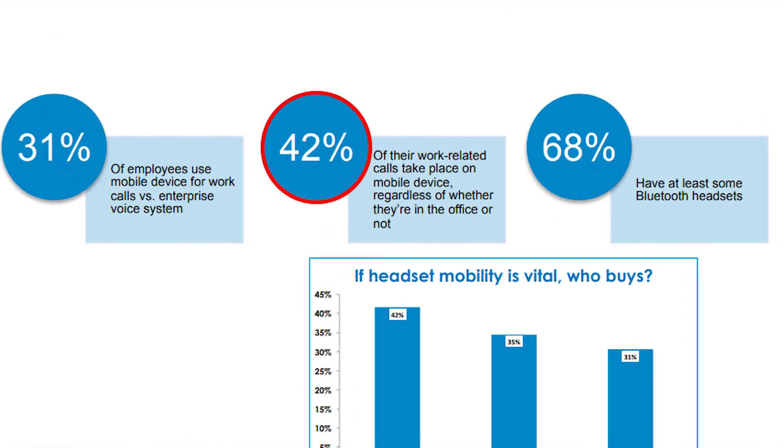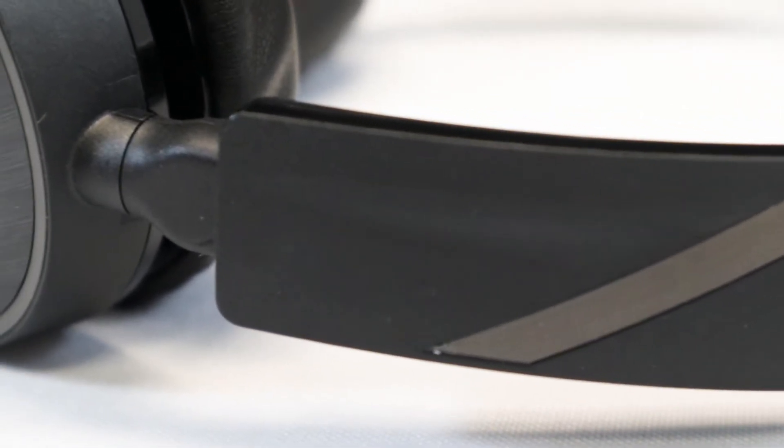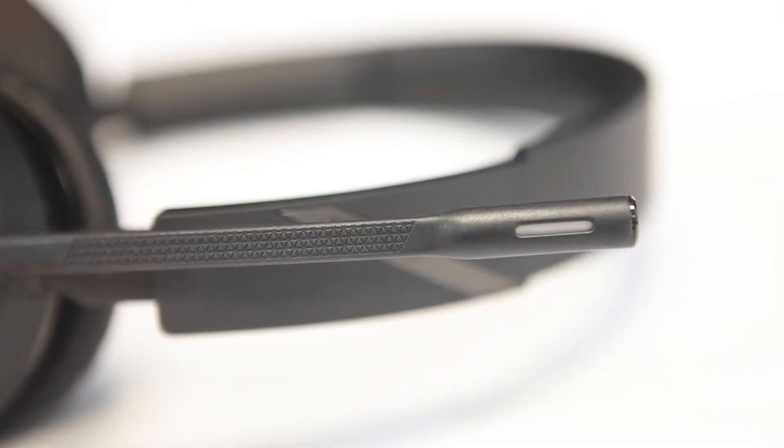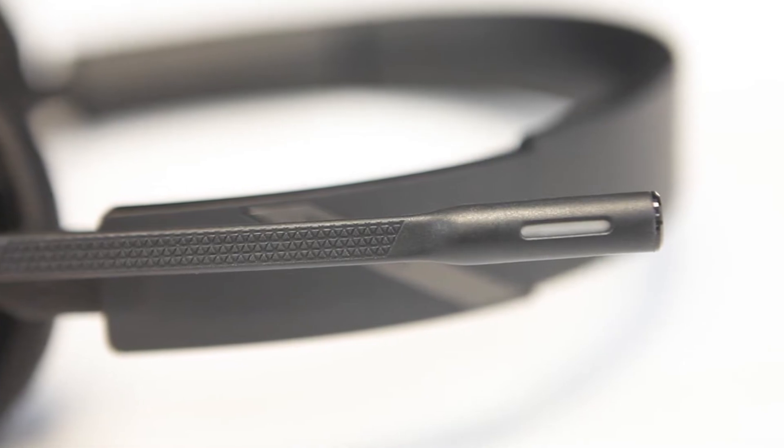Meanwhile, the trend toward open floor plans in today's office has resulted in less privacy for mobile users and greater noise and distractions. To overcome these challenges, mobile collaborators need a headset that's comfortable and that has exceptional audio quality as well as privacy settings.